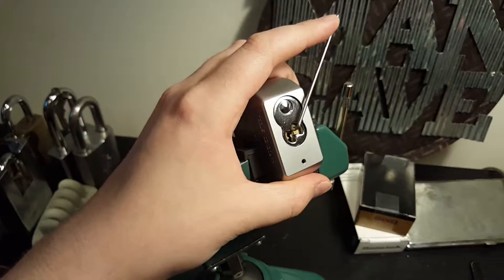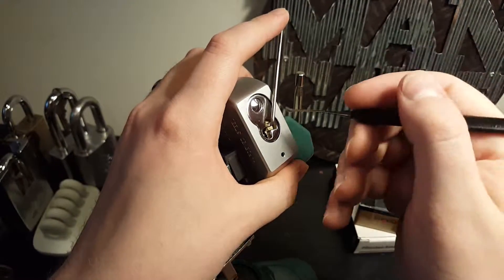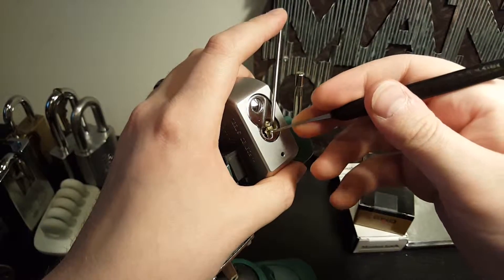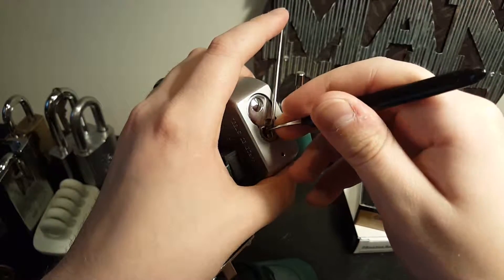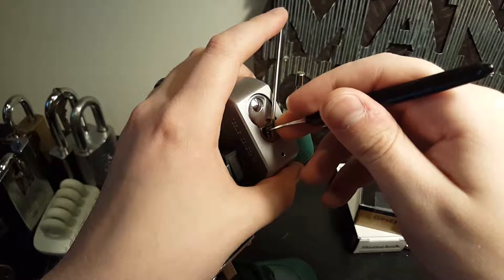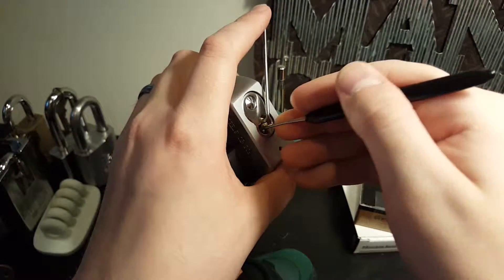I'm going to use pretty light tension, because this particular lock is full of serrated keypins, and it has some spools in there, I believe, and serrated drivers. Okay, so that's enough talking — I guess I'll get down to it.